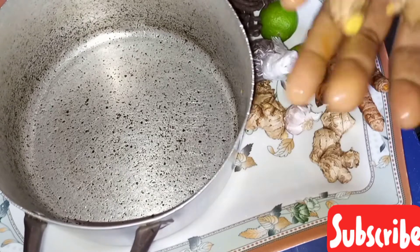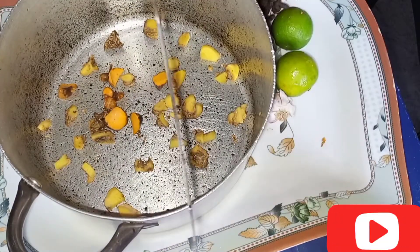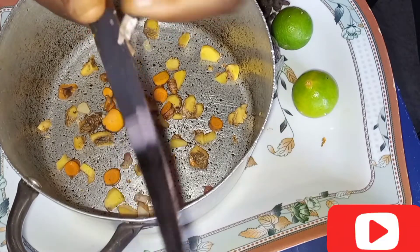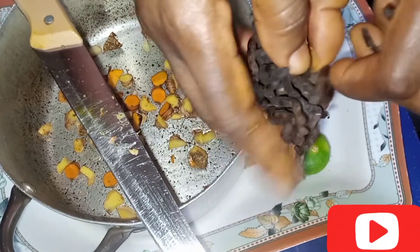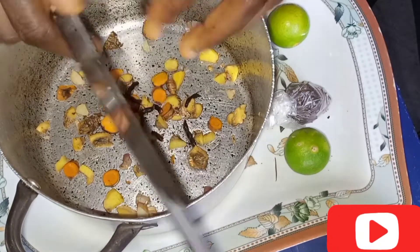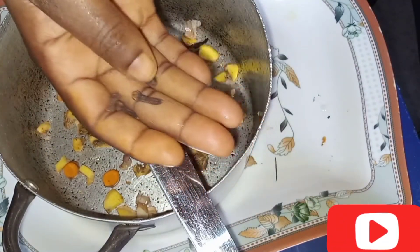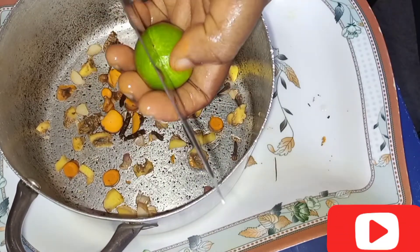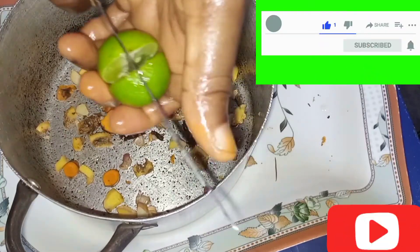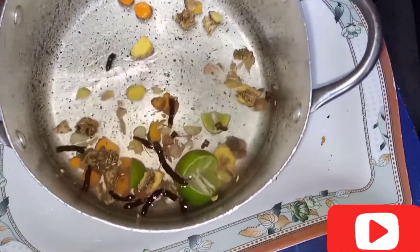I'm using small quantities because I'm just cooking what I would take now. Just four cloves. I'll be adding a cup of water. What I'm cooking now is what I will take now.